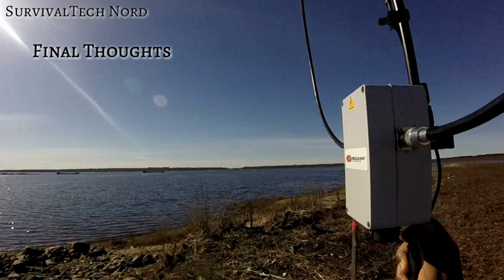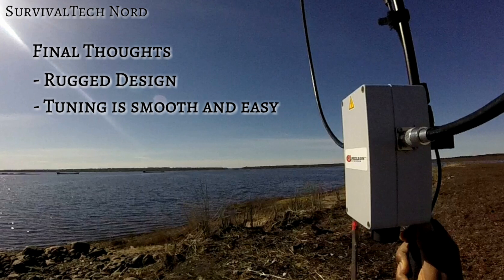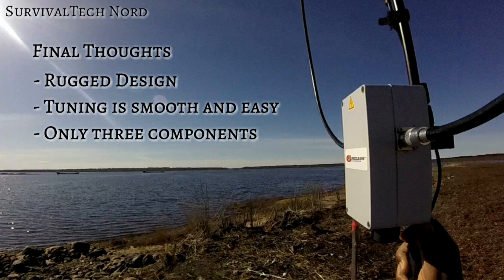And now we arrive at my final thoughts. This is a man-portable, rugged, and weatherproof loop. Tuning is smooth and easy. I don't know what type of reduction gear it has inside, but it works well. It's not at all finicky like many of the other loops I've used. There are only three components to it and nothing to lose. This is just brilliant for man-portable ops.